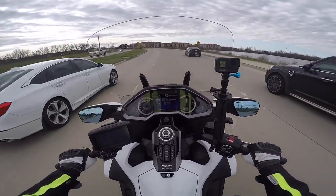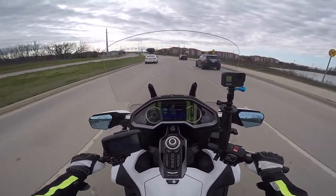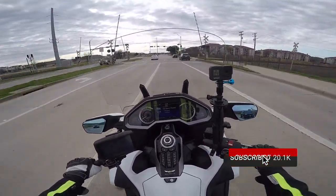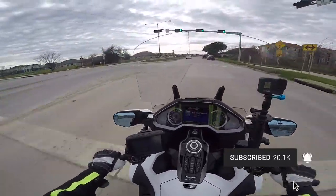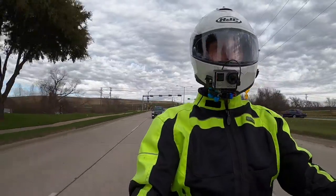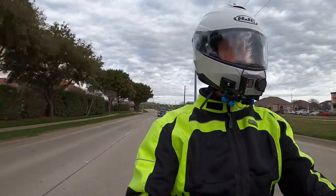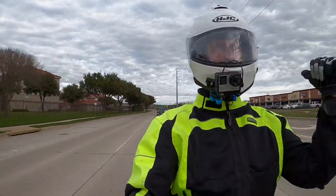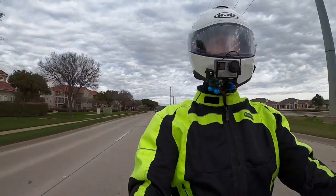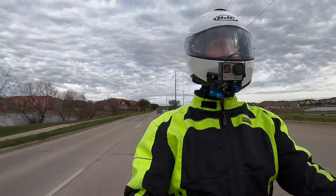Even though these mirrors are a little smaller in size than the previous Goldwing mirrors — which were massive, almost like a car mirror — I really don't think you're going to notice it. I think you'd be fine with it. So I'm very excited to have these Muth sequential signal mirrors on my Goldwing. You just can't have too many lights.